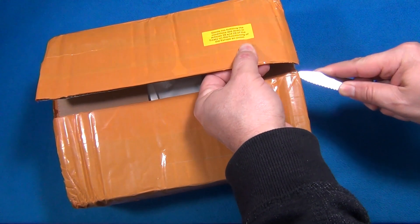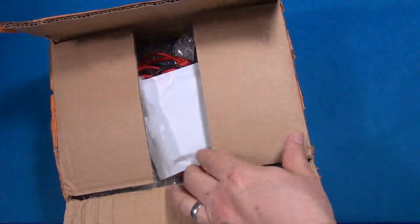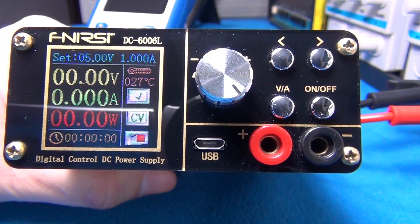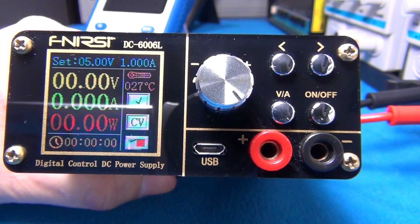Hi guys, today is a product review day. We got some products from FNIRSI. In the package there was an oscilloscope and also an accessory for a power supply. Let's learn about this product.